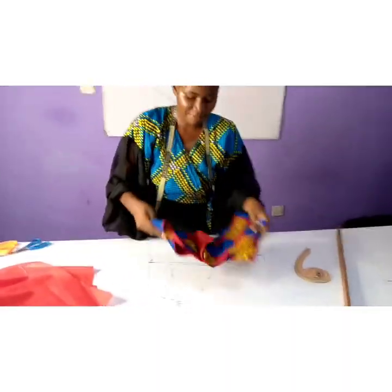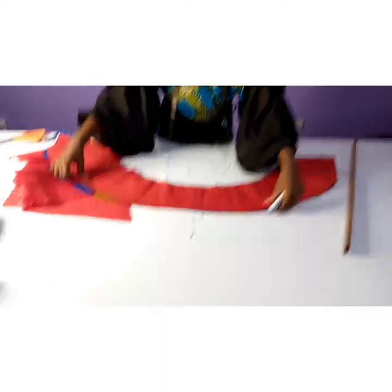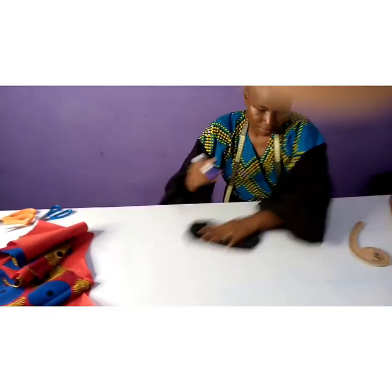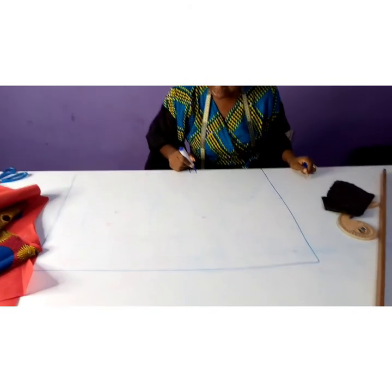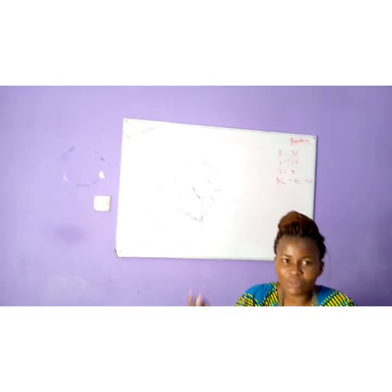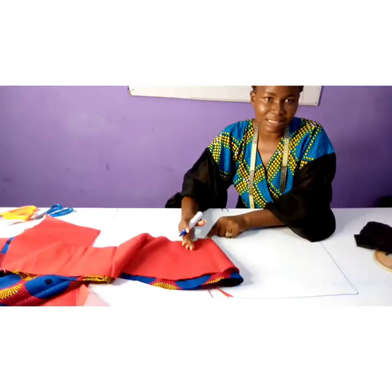Now let's look at how I derived my flare. I used one yard of my lining to cut the flare. I folded one yard of lining. After taking my blouse length — my blouse length is 23 — and since my shoulder to waist is 16, I took 16 out of 23 and was left with seven inches. The seven inches account for stitching the hem half an inch and the waistline half an inch.